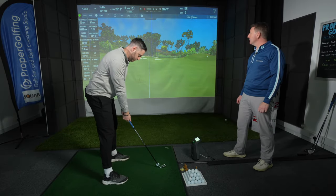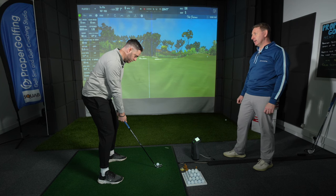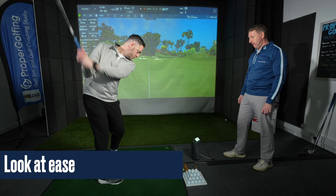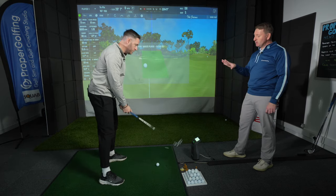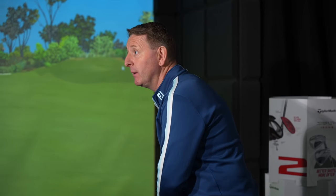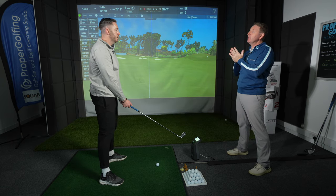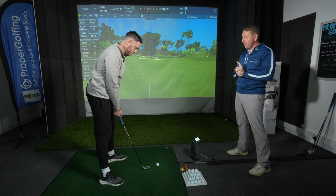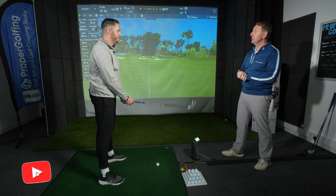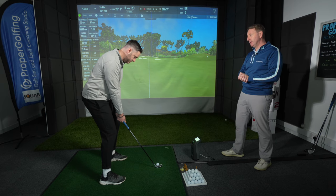Let's do a couple more with the wedge and then swap for a different club. Oh, I did it again. Sometimes when you miss the ball, what happens is in the backswing the weight goes a little bit lateral, and then the weight stays there when you're coming to hit it — then you get what I call a disguised follow-through. That's why I want to make sure the body is working really well today. But it's an opportunity to learn again.